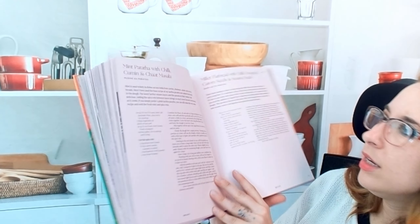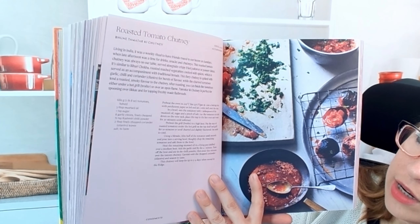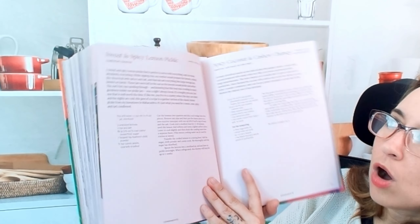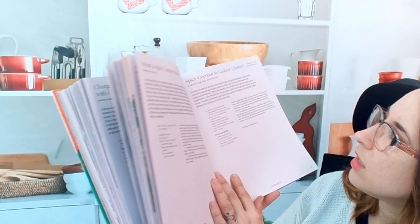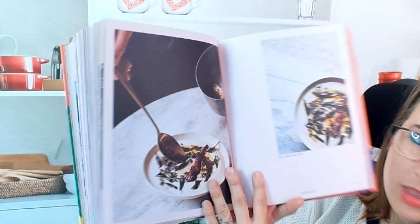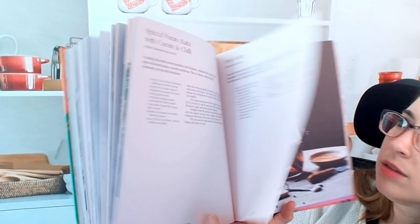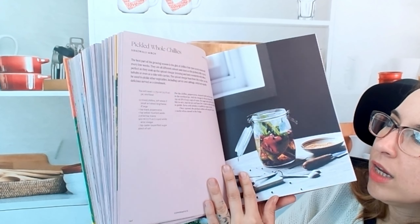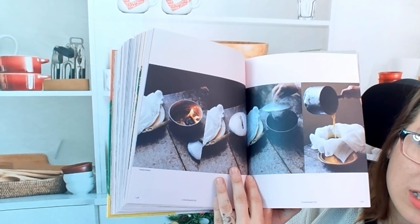We have the naan. This was the roasted tomato chutney, which looks beautiful. There's a whole bunch of different chutneys you can choose from that all sound very good — like the sweet and spicy lemon pickle, spicy coconut and cashew chutney. We have mint raita, pickled whole chilies, so all of these are great sides to have so people can kind of add it to their own thing. The smoked butter also has step-by-step photos.